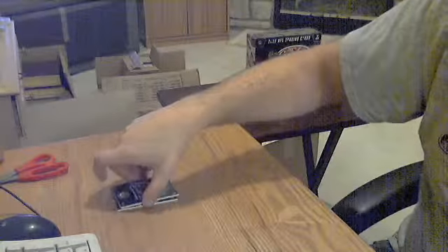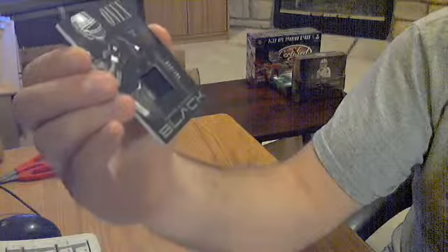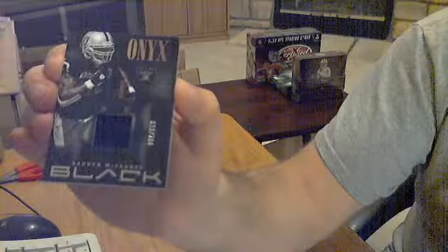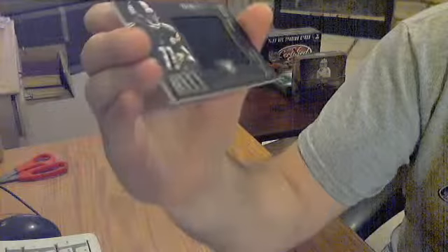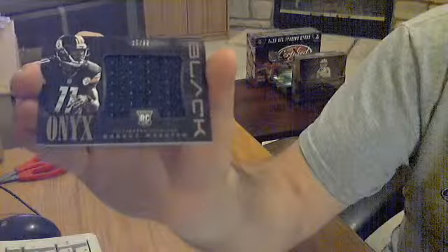These are probably the jerseys — and it is. Darren McFadden for the Raiders, out of 299. And the last one is a jumbo jersey for the Steelers: Marcus Wheaton, out of 99. I think he had a nice game last week.